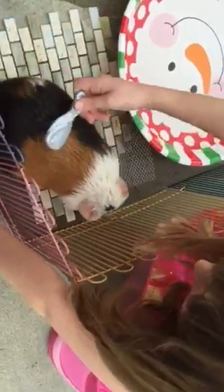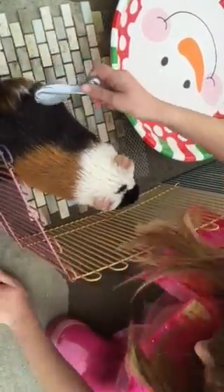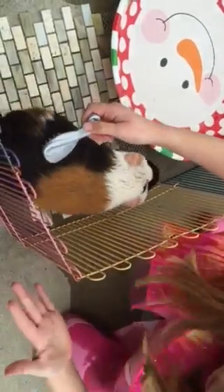And if you comb your guinea pig after you give her a bath, she'll get all the hairs the water didn't get, and all the old dirt and stuff from her cage.